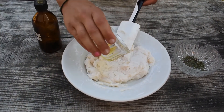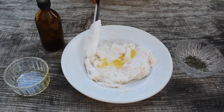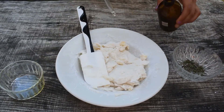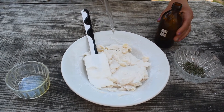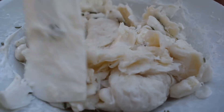We can add some extras to our soap like essential nourishing oils for luxury. In our case it will be thyme essential oil and some olive oil for nourishing. Thyme essential oil has antibacterial properties so it will be perfect for a soap. Also you can add some dry thyme leaves for the scrapping effect.